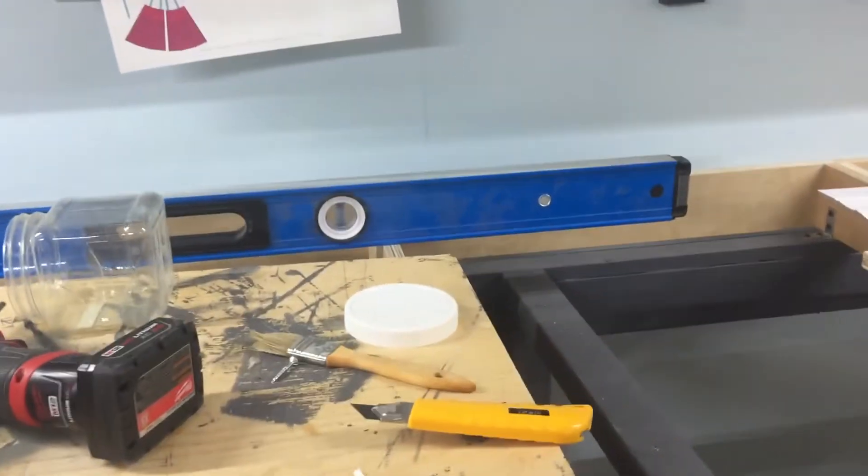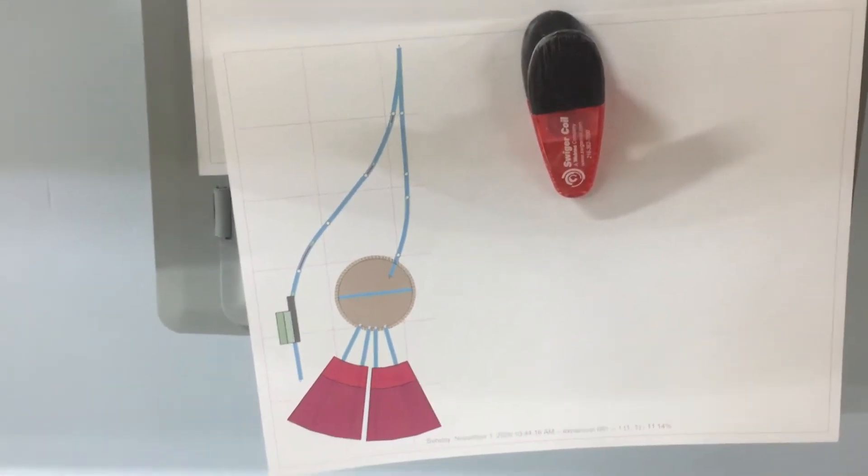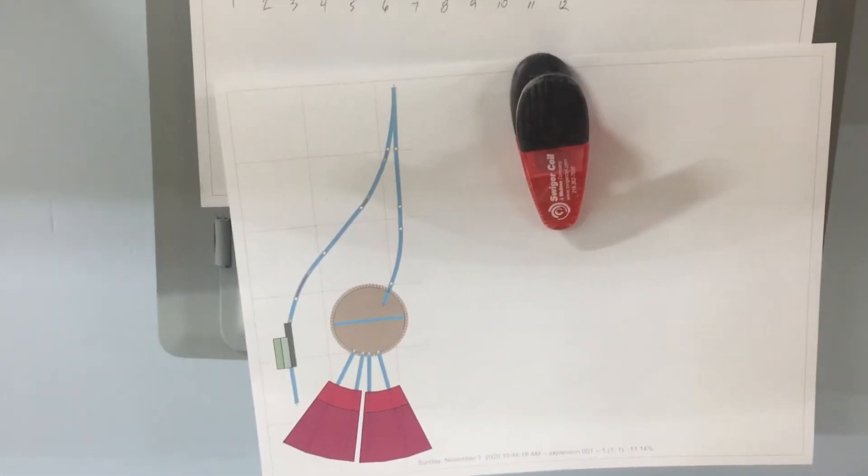I also modified my drawings for an expansion in the future. This is about a turntable and a couple of roundhouses.